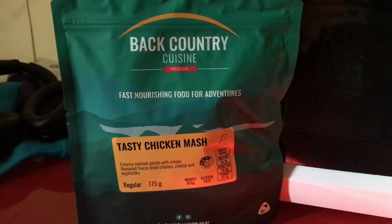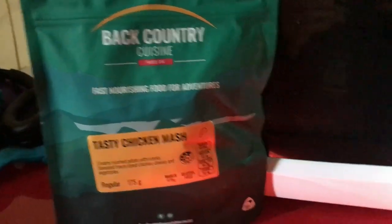Today we're gonna make some tasty chicken mash. We're at 100% and about to start the microwave. I've set it to five minutes — it's already down to four minutes.